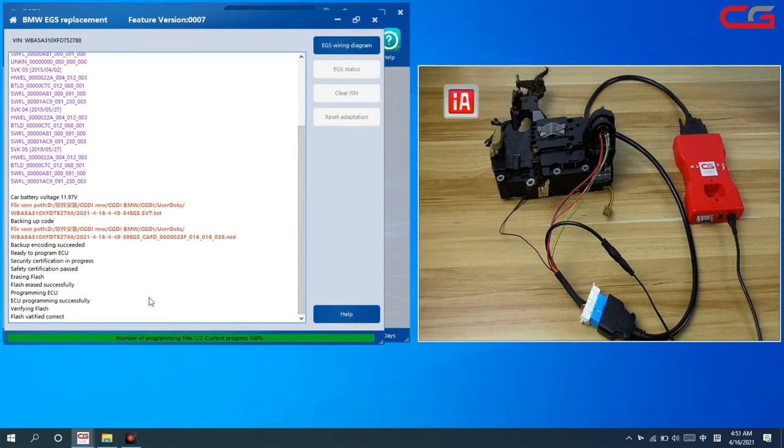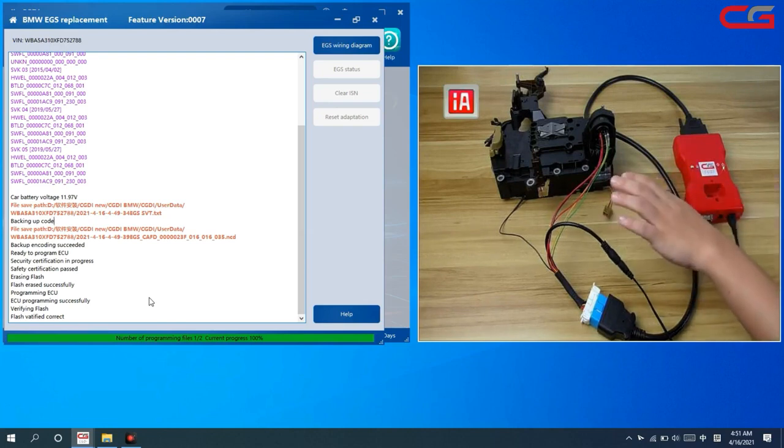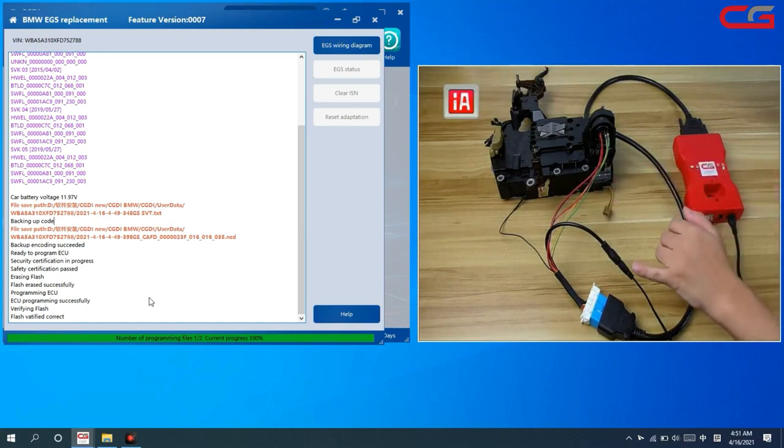It is still programming the ECU. Make sure there is no disturbance and the power cable is connected properly. The power must be stable.